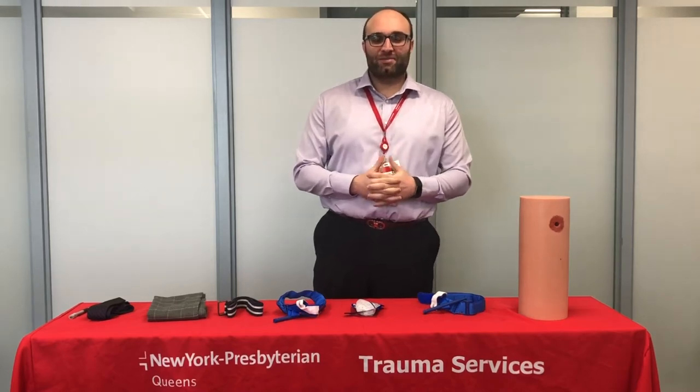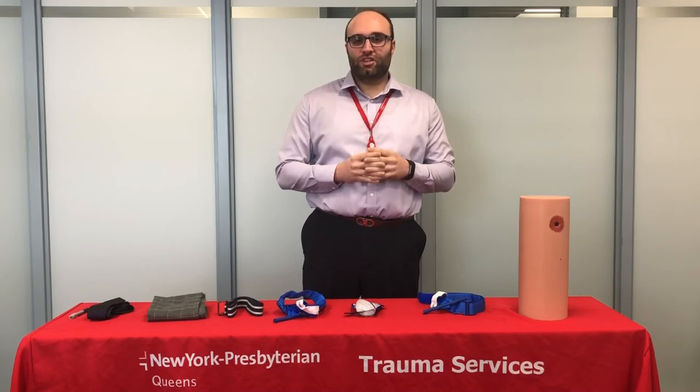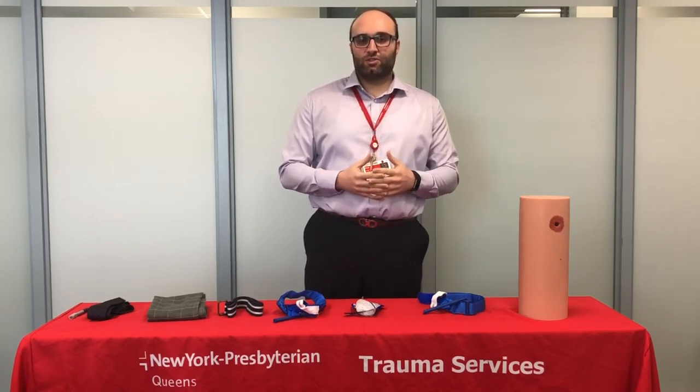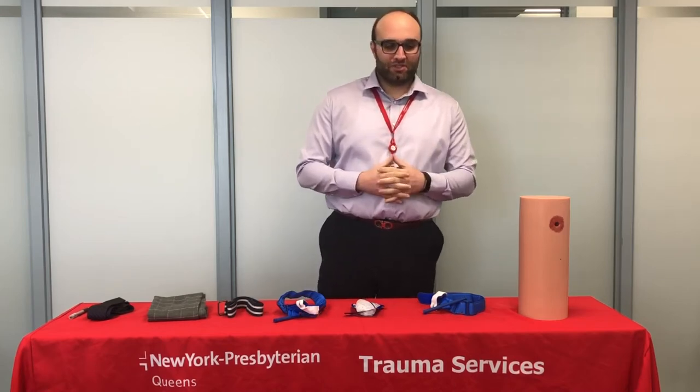Hello, my name is Mark Deke and I'm the Injury Prevention Coordinator. Today I'm going to be talking about something called Stop the Bleed, a very important and brand-new initiative brought to us by the White House Administration, the American College of Surgeons, and the Hartford Consensus in response to active shooter situations, mass casualty situations, and bombings.